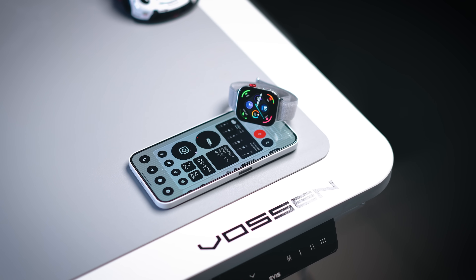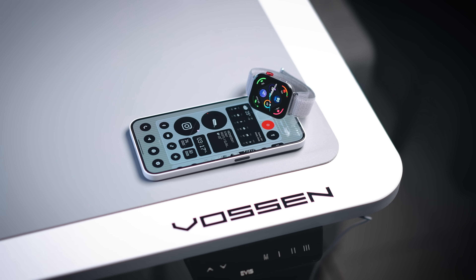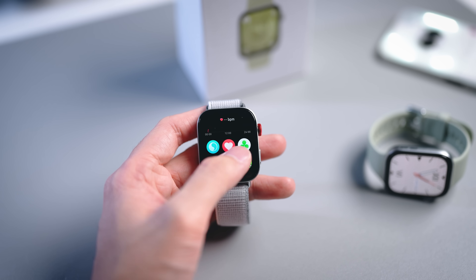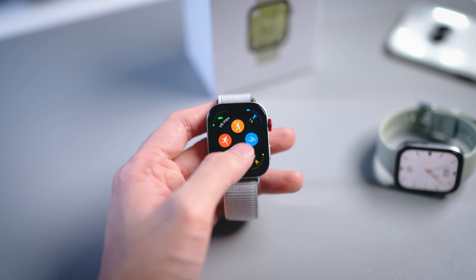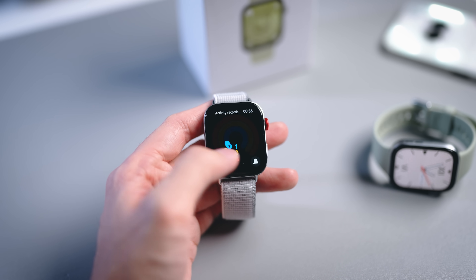For the kind of price point you're getting, this is a very solid and decent smartwatch. Not only does it come with a ton of features you'd normally see on more expensive smartwatches, but one key highlight is that the user experience — the UI itself — feels very smooth and very polished, and I think that's something a lot of you are going to appreciate.